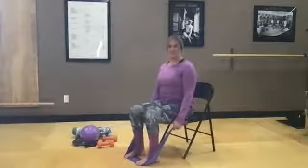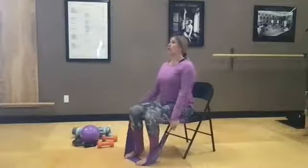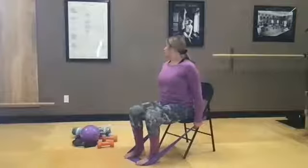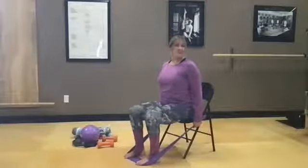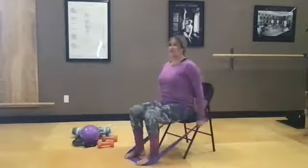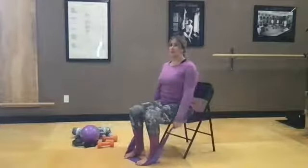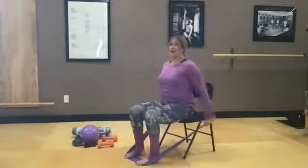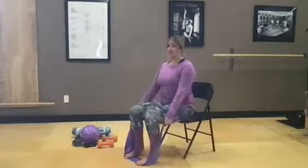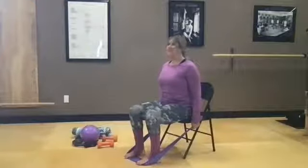Let's revisit with our chest expansion exercise. Band under our feet, sitting tall — take a big inhale, press straight back and squeeze. Look right, look left, back to center, then exhale to bring the arms forward. We'll press straight back and squeeze a little extra, then go left, right, center, arms come back. Press back, squeeze — we'll look left, look right, back to center, arms come forward. Give them a little shake out.